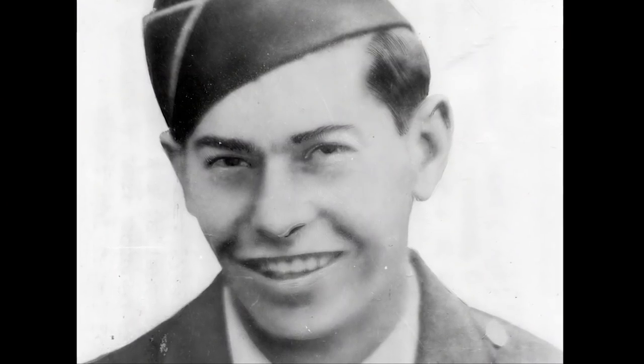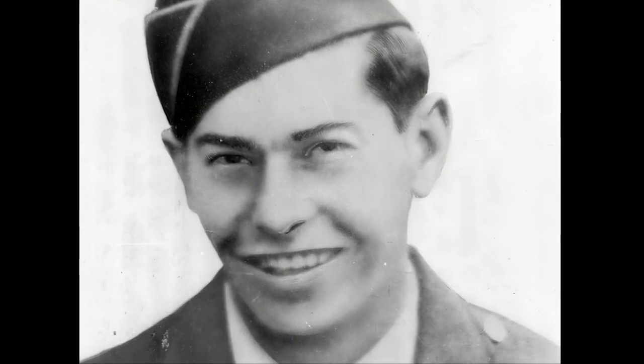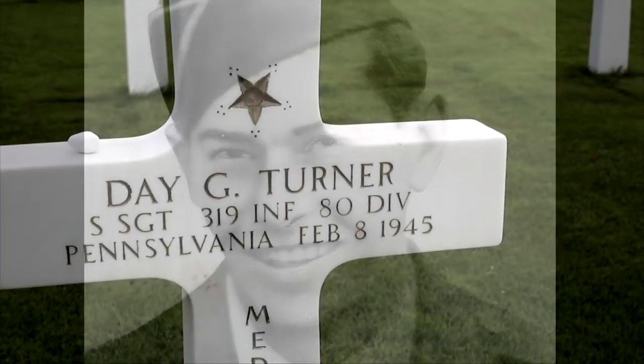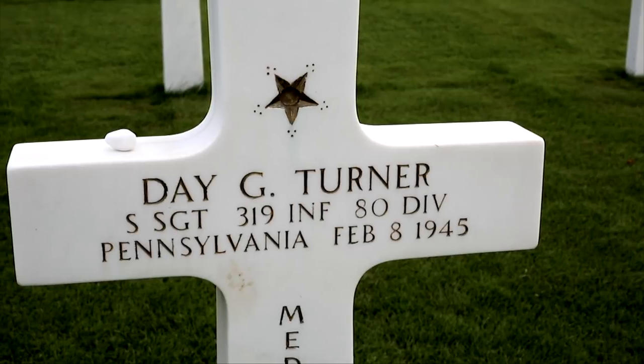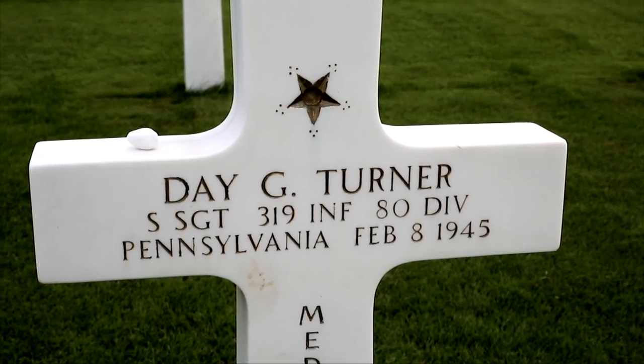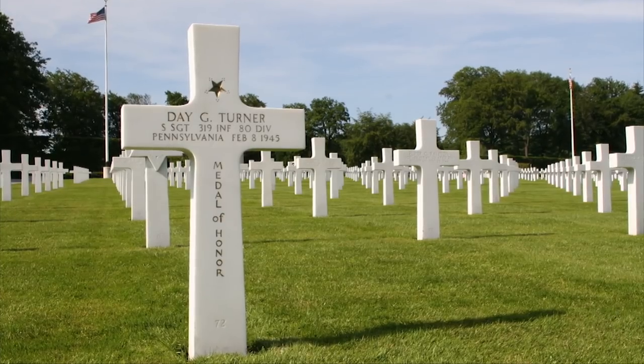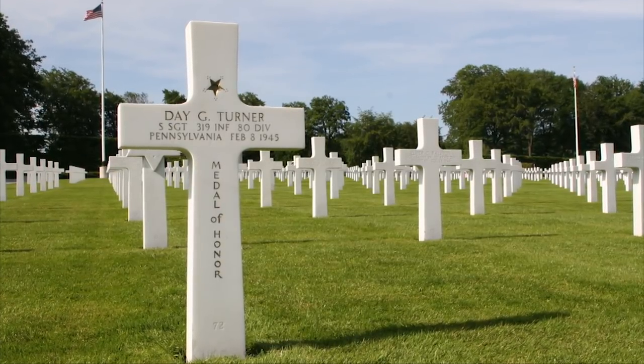One soldier who used the M1 was Staff Sergeant Day G. Turner of the 319th Infantry, 80th Infantry Division. Day Turner used his M1 rifle to put accurate fire on the Germans. He even engaged in close combat, bayonetting them in an action that would eventually earn him the Medal of Honor. Sadly, Day Turner was killed one month to the day after his Medal of Honor action.